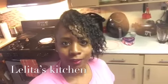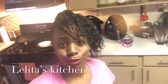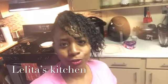Hi, welcome back to Laelita's Kitchen. Today, I'm going to be showing you how to make some sweets for your sweetheart this Valentine's Day. Follow me for the ingredients.